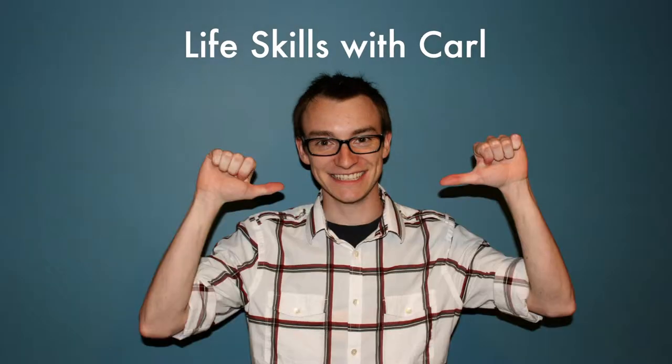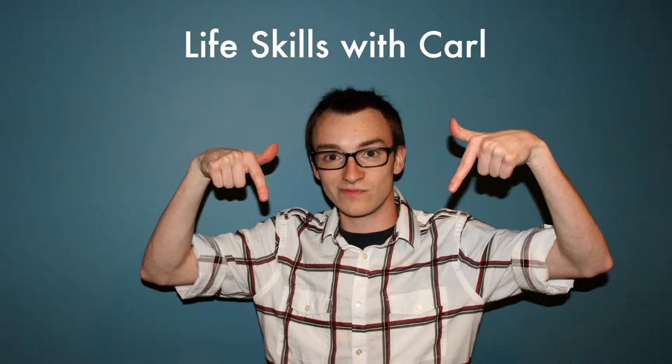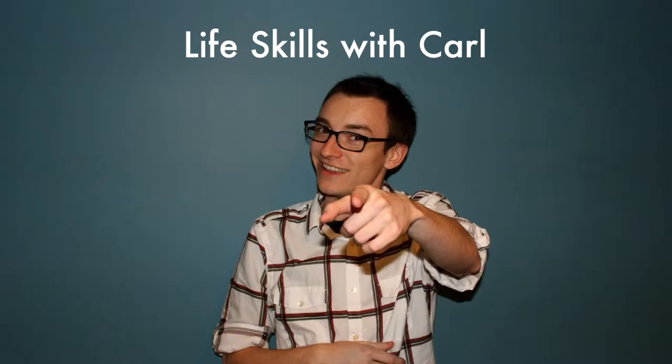Hi, I'm Carl. I want to be a documentarist someday, but today I'm going to be a humanitarist. I'm going to teach you some life skills.